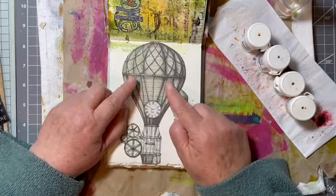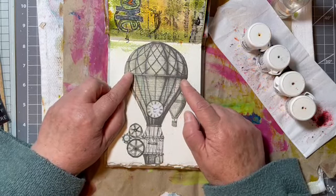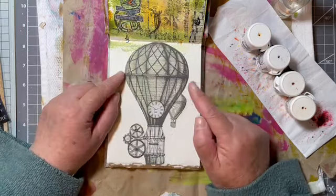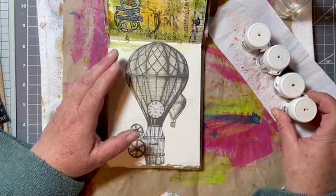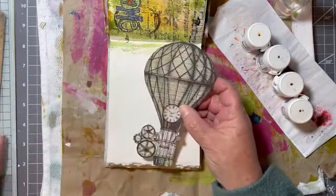These were fussy-cut from the Vagabond range from Stamperia. I'm trying to decide whether to stick them down and then use my Brusho colors, or do the background and then stick them down. I think I'm going to do the background first.